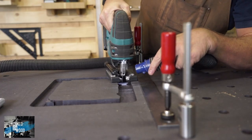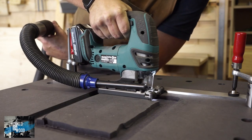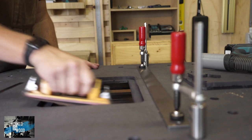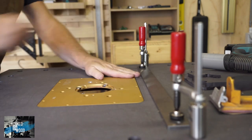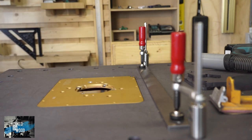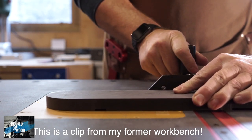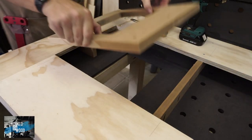Now I use my jigsaw to remove the material in the area, using my dog holes and a straight edge to guide the jigsaw. So this is how I add the router with a template. I used a CNC-cut template and bought this one, but you can also make it yourself. Here is a clip from my former workbench where I made the template myself and found the results the same. So I will show you how you can easily make it yourself.